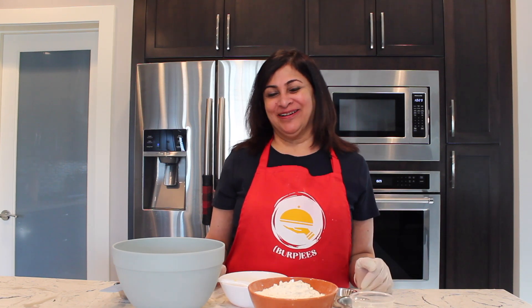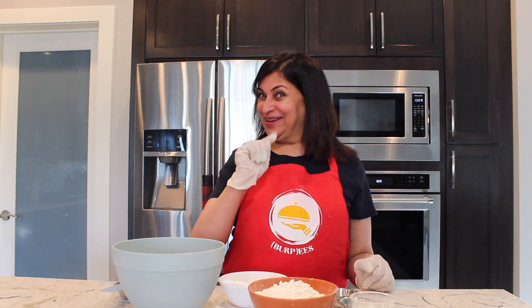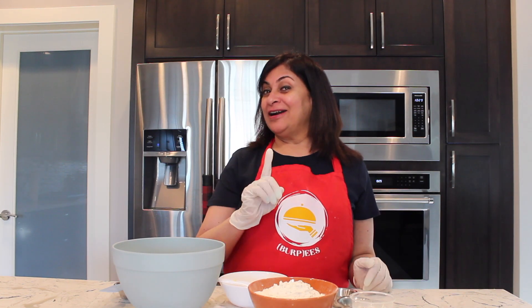Hi, Shamsa here. Welcome to Burpee's. Happy to have you here. You can see a very broad smile on my face — today's recipe is going to bring a broad smile on your face too when you try it out. So without wasting much time, let's make it. It's mushroom garlic stuffed dinner rolls. So yummy, so filling, and you need nothing with it. Let's get started.